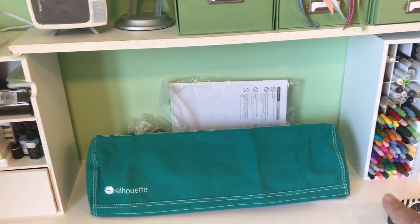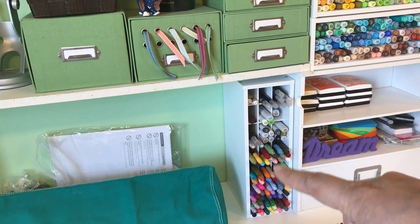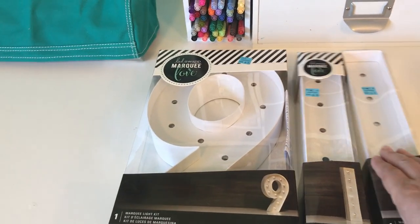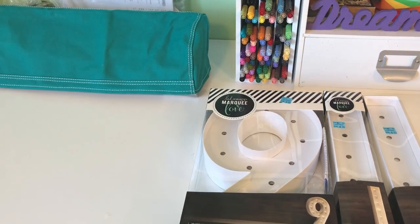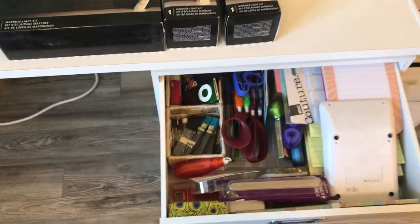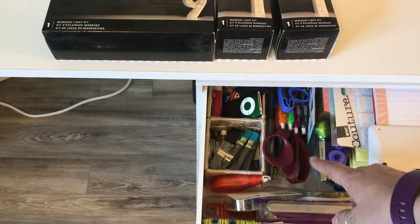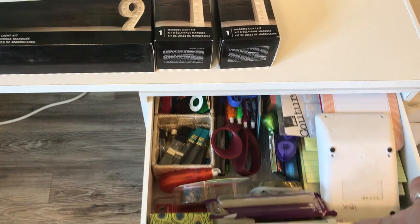On top of my desk I have my Silhouette with the instructions behind it, and a thing of markers. I bought a piece at Michael's that I want to put on my wall but am still looking for a shelf. The last drawer is stationary stuff: extra lead pencils, white out, papers, and a calculator.